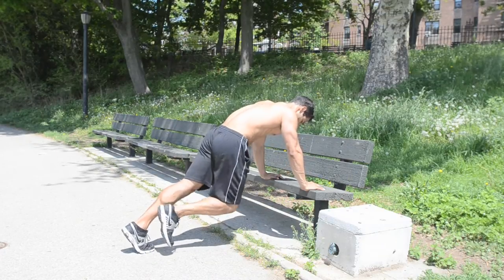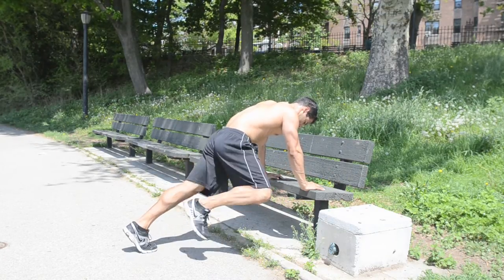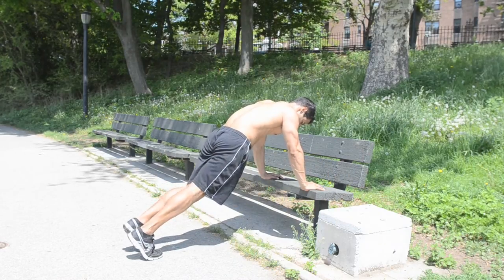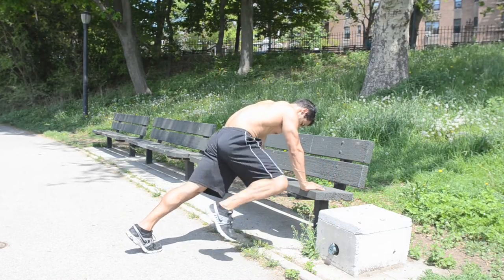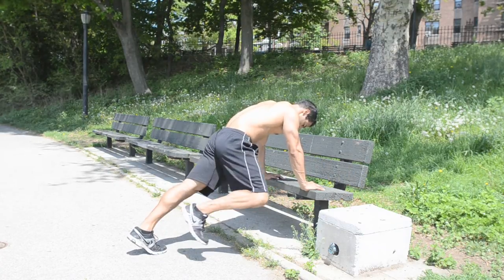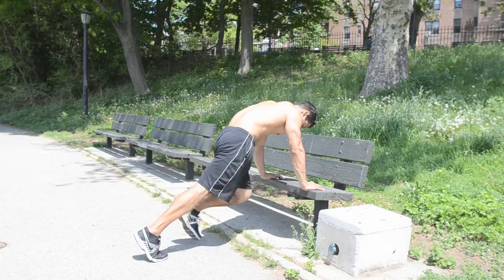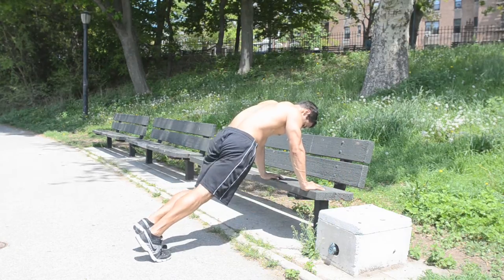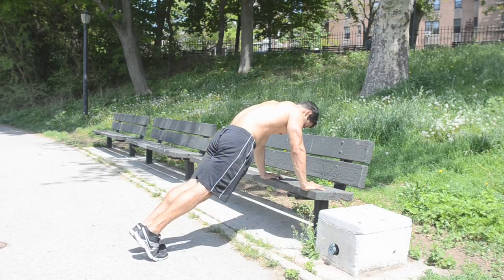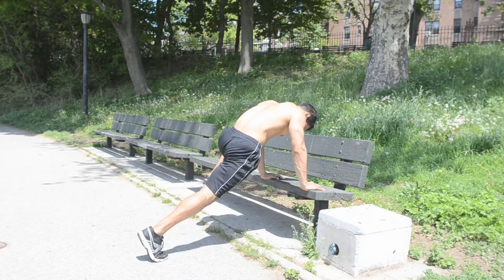Alternating Plank Mountain Climbers to Spider-Man Plank, hitting your obliques and rectus abdominis. Start with a straight arm plank position at the edge of the bench with your hands at chest level, slightly wider than shoulder width, elbows slightly bent and abs tight. Pull one knee towards your chin with your foot towards the floor and alternate to the other leg. On the next rep, switch with your knee going towards the elbow on the same side, then alternate the other leg. Alternate movements for each rep.